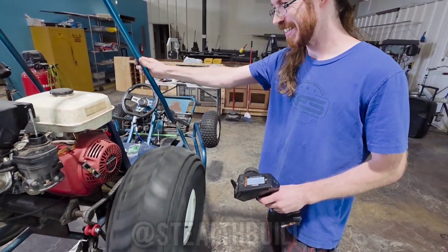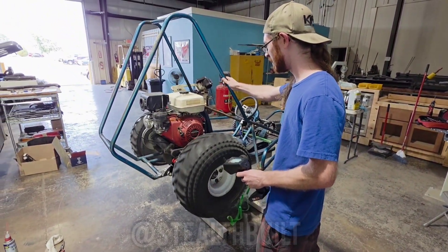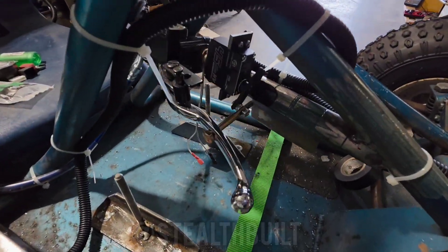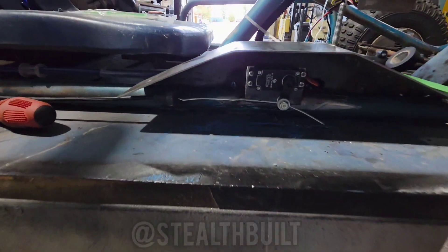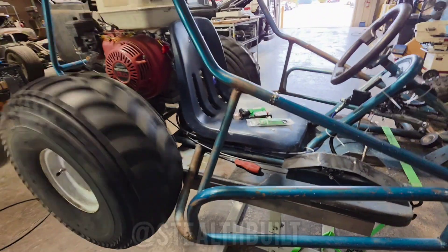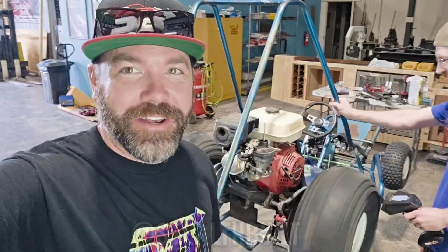Is this the biggest RC car you've ever worked on? This thing's running off RC — here's the brake and throttle running right here. I'm getting excited because it's almost done.